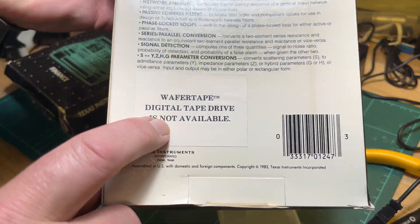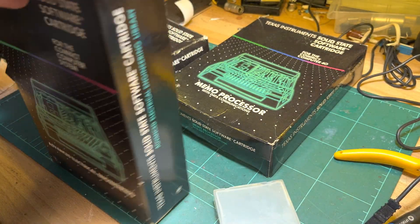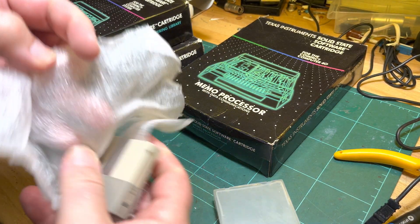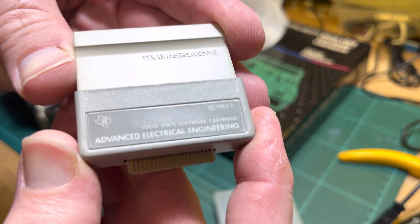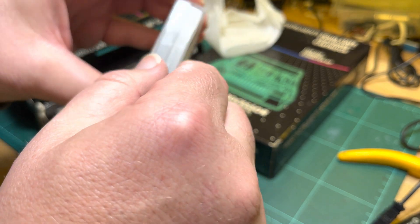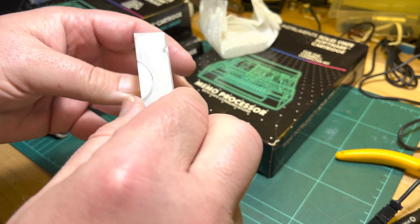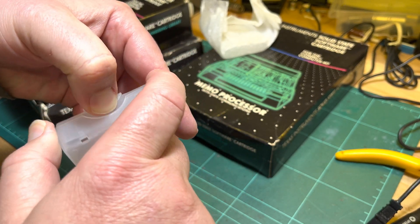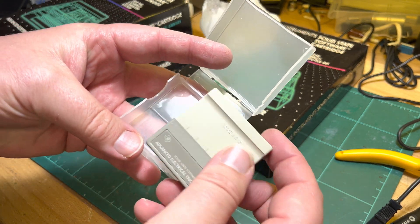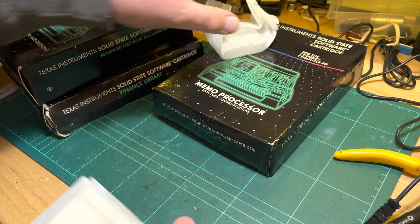Wafer tape — Digital Tape Drive not available — so good luck saving! This is what the ROM cartridge looks like for the CC40. It plugs in — push, push, push — there we go, like that.